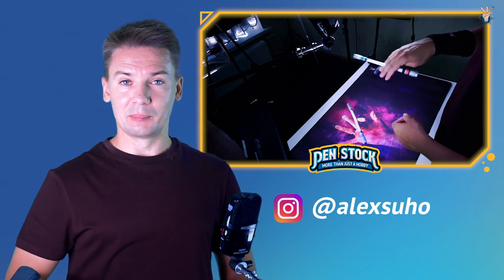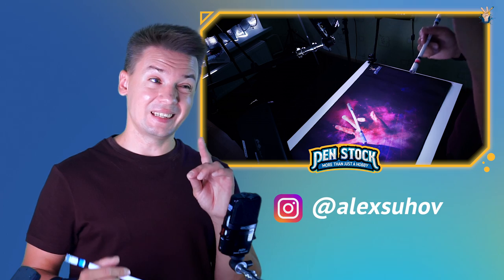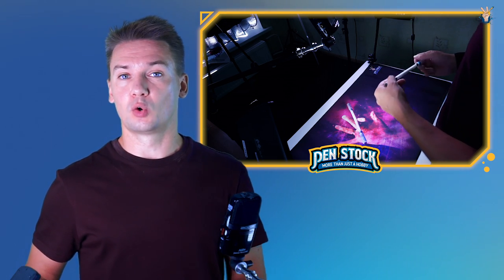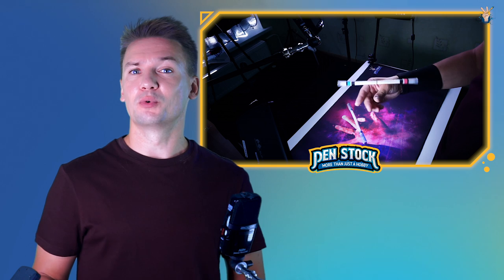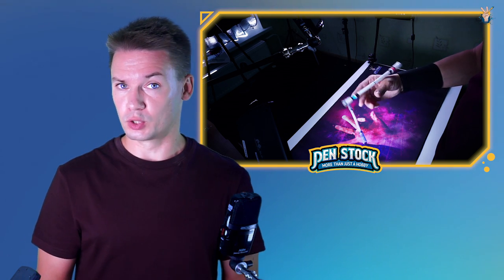Hello, Spinner! You're on PenStack channel about pen spinning. My name is Alex Suhoff and today I will show you how to do an easy to learn topspin trick, which will help you to make your freestyles and combos look more elegant and smooth, and which in general will help you to replace such trick as thumb around reverse, for example.